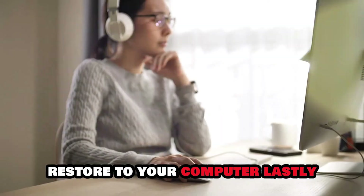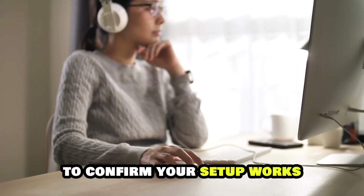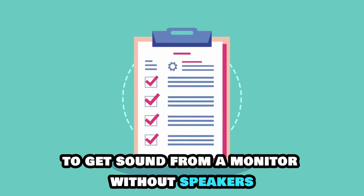Restart your computer. Lastly, play a sound or a video on your computer to confirm your setup works. And there you have it. Follow these steps to get sound from a monitor without speakers.